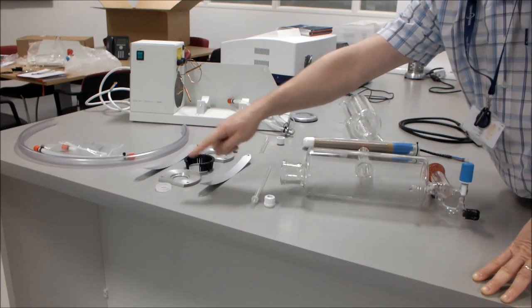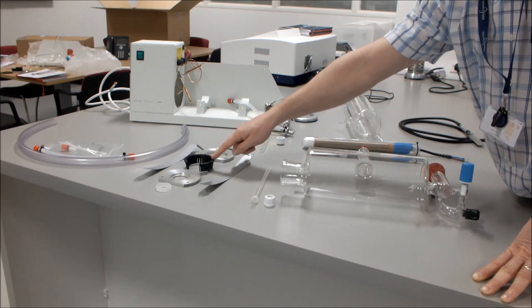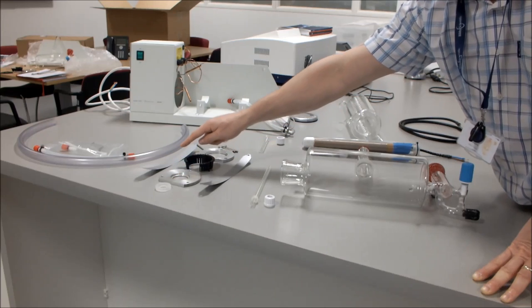You've then got the gasket kit which consists of the aluminium plate, the flange, the plastic insert, three screws, silicon ring, and two straps.